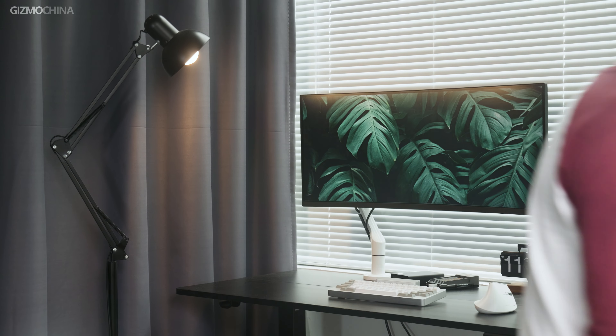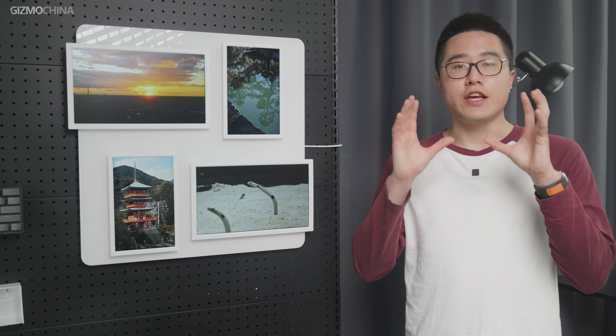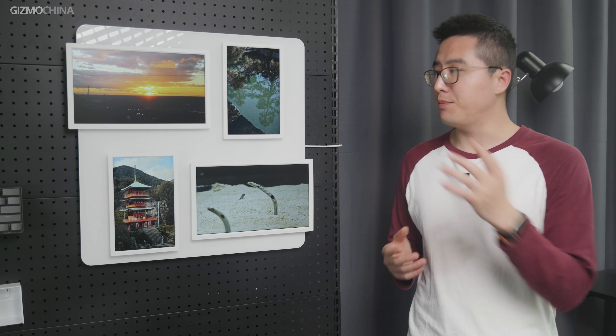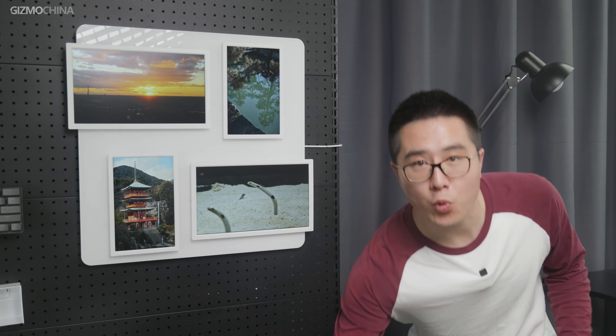In 2024, we are certainly not satisfied with traditional photo frames. So now Pintora makes what they think is the ultimate form of photo frame — the Pintora magnetic digital frame. But first, let's see what's in the box.